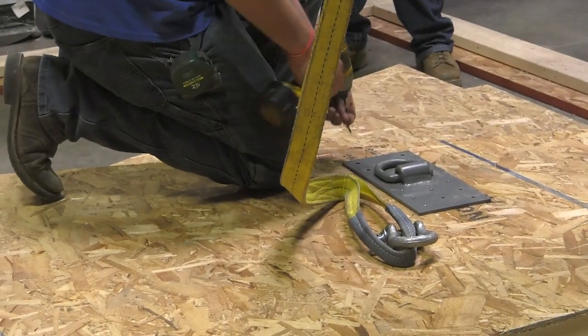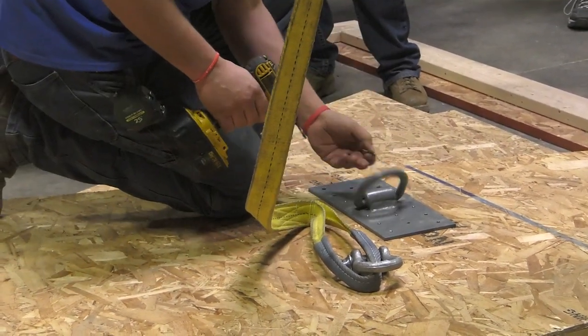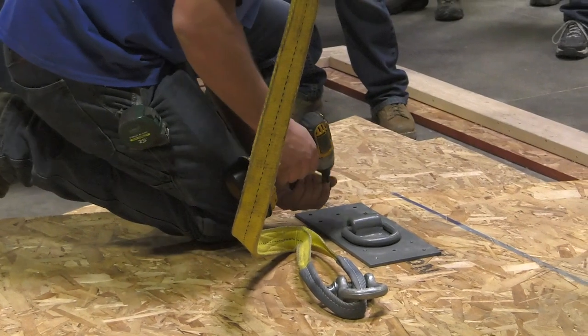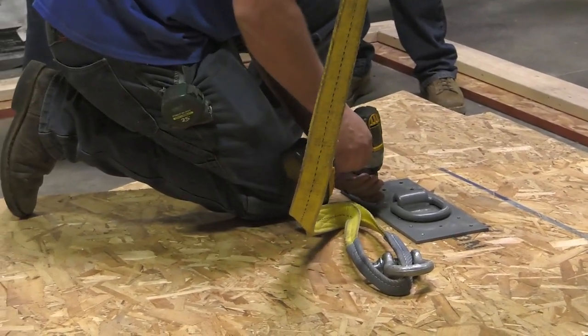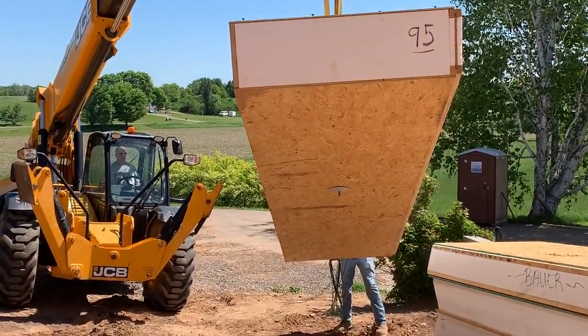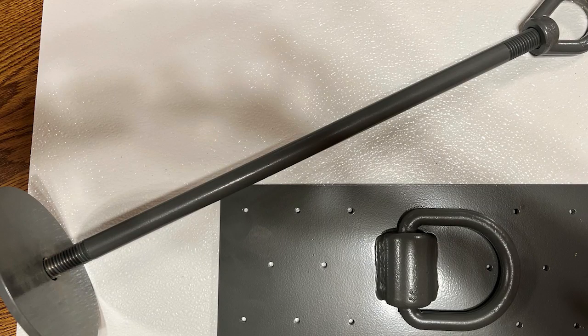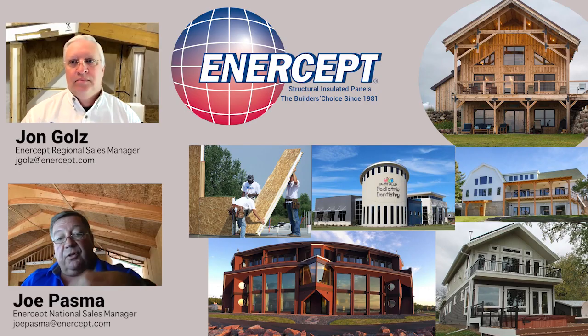Intercept can supply lifting plates that are surface-mounted to the panels, and then you can hoist with the hook they have. There are also pins that you can drill through the panel with a nut on the bottom side. I prefer the plates myself — that way you're not poking holes in the panel. It depends on how you go about installing and what your crew likes to do; both work very well. If you use the pins, you have to go back and fill the hole drilled in the panel with expanding foam.